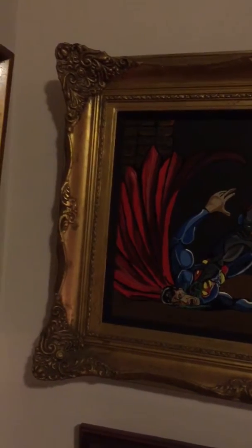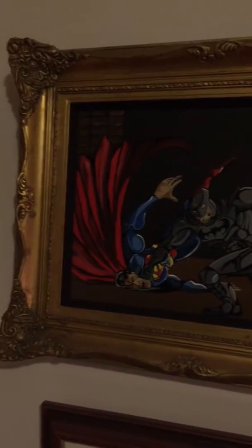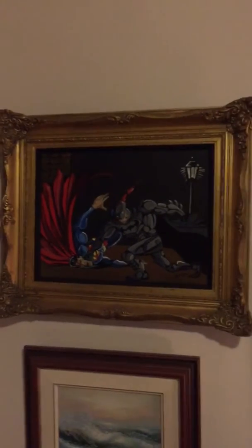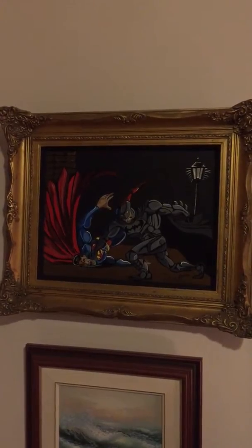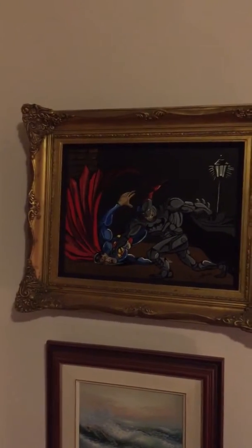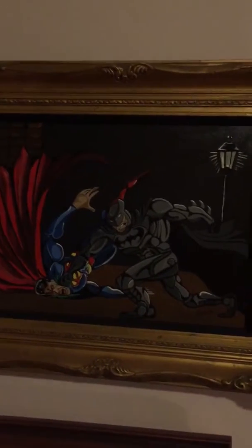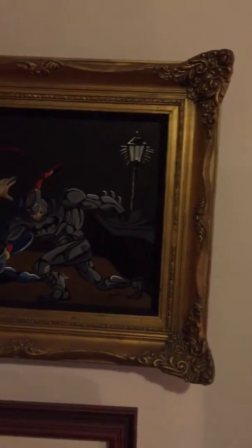I actually picked this gold frame up at Value Village for $10, and I took it to a professional framing company and they framed it for me. It was kind of pricey, but it always is to frame stuff — it's like 70 bucks to get it professionally framed. But I think it looks super cool on our wall.